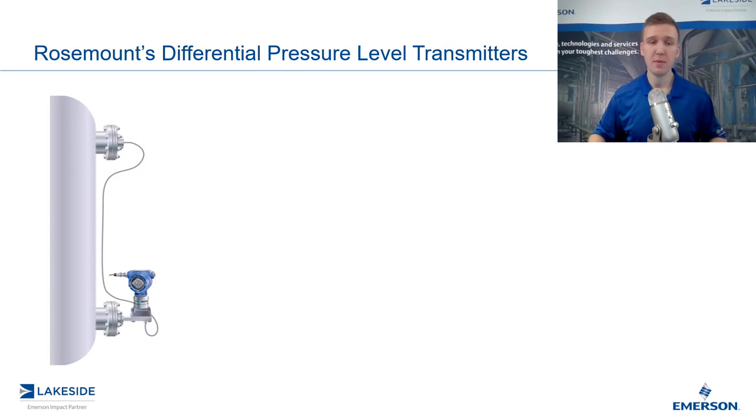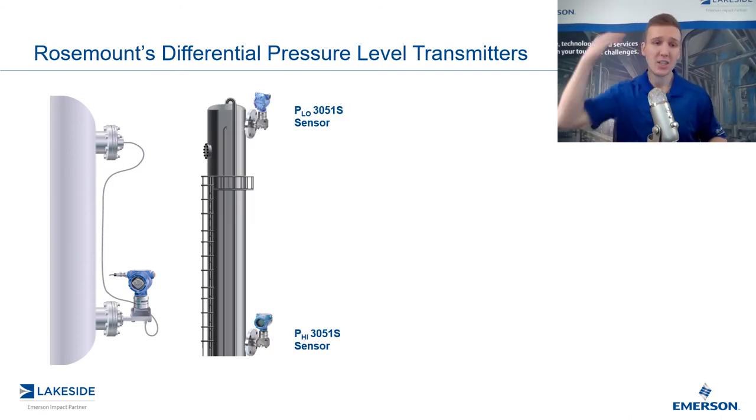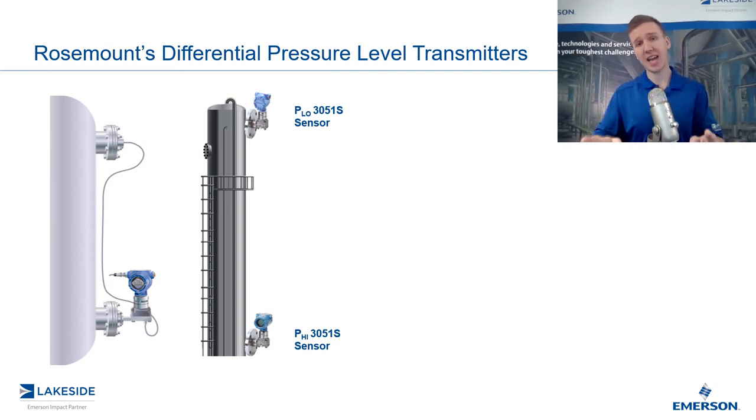With our ERS system, we have a similar setup, but instead that top seal system is replaced by another directly mounted pressure transmitter. So now we have essentially two pressure transmitters — one we call P high and the other we call P low. Instead of connecting them with a capillary that has a fill fluid, we instead use a digital cable. This is the basic difference between Rosemount's ERS system and Rosemount's seal system as it pertains to differential pressure level transmitters.